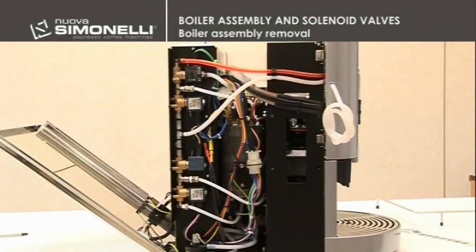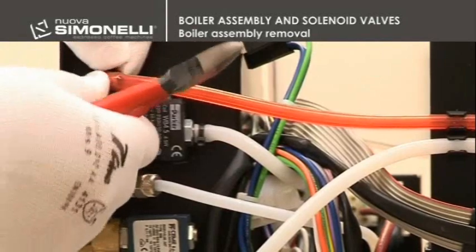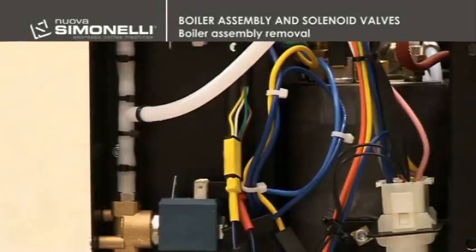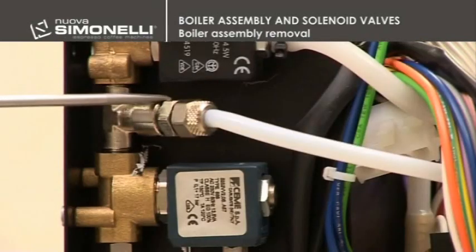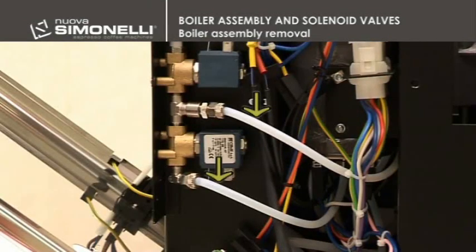Boiler assembly removal. To remove the boiler assembly, it is necessary to disconnect the wires of the four solenoid valves. Then disconnect the silicon red tube of the milk frother's steam by cutting the strip. The strip must be cut, and the hot water and steam wand stem silicon tube has to be disconnected. With a 12mm wrench, disconnect the Teflon hot water, steam, and autofill tubes. Look out for hot water leaks.